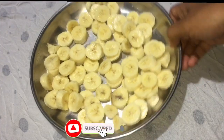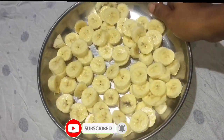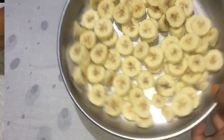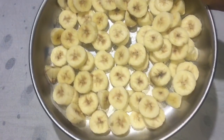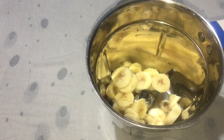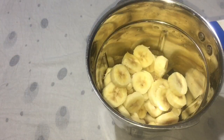I will freeze it for 3 to 4 hours. I will freeze it in a jar, overnight.